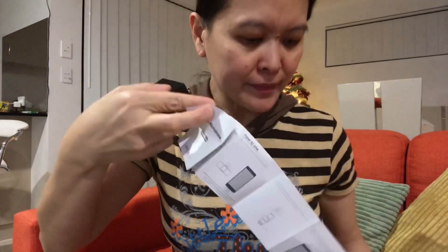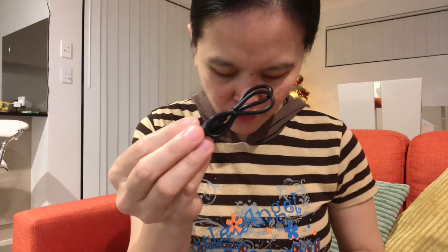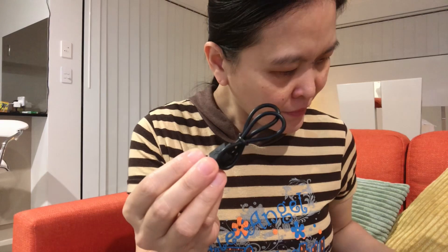Okay, let's check the manual inside. The box contains the microphone transmitter, this one, the receiver, and I think this is the charging cable — the charging cable for the microphone transmitter. This one I will check later.